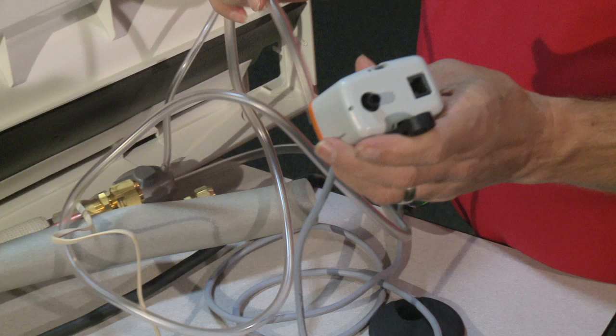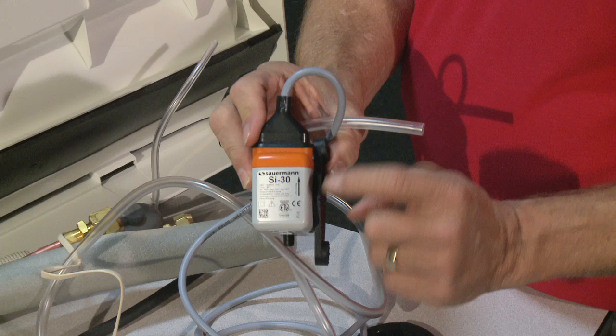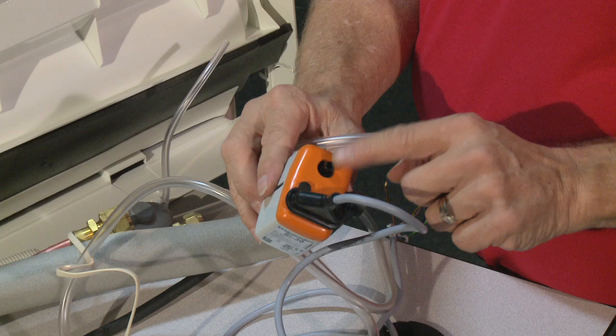When you have this pump, there's a direction on it and a float switch — it tells you the direction it needs to go: suction from one side, discharge out of the other. Usually the discharge is on the same side as the wiring.